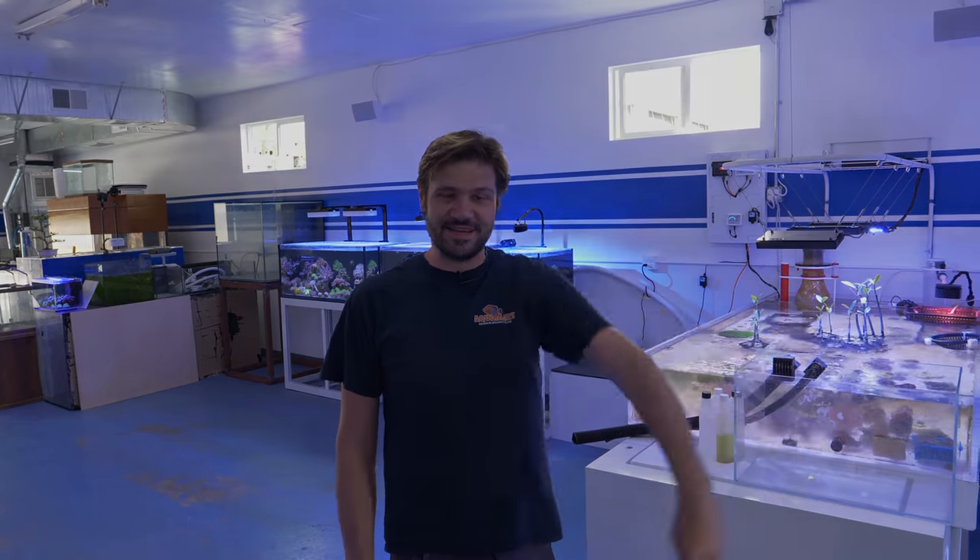Everything here is looking really good — I'm actually having a lot of fun, and I think Evan is too. Thanks for tuning in, we'll catch you guys on the next video, the next update, or the next topic. I hope you guys are doing well and I'll see you soon.